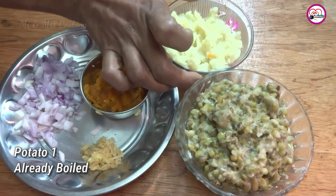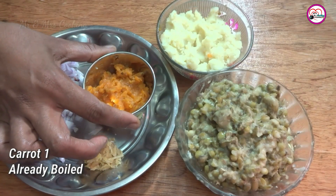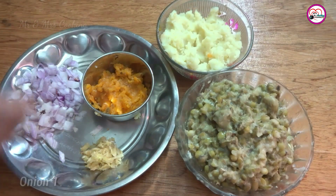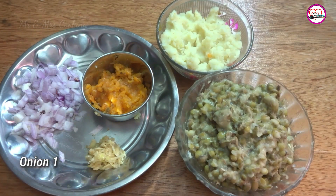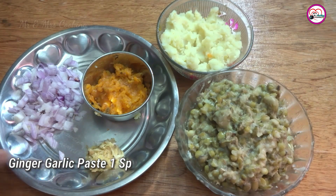It is a good recipe. What is it? It is a good recipe.